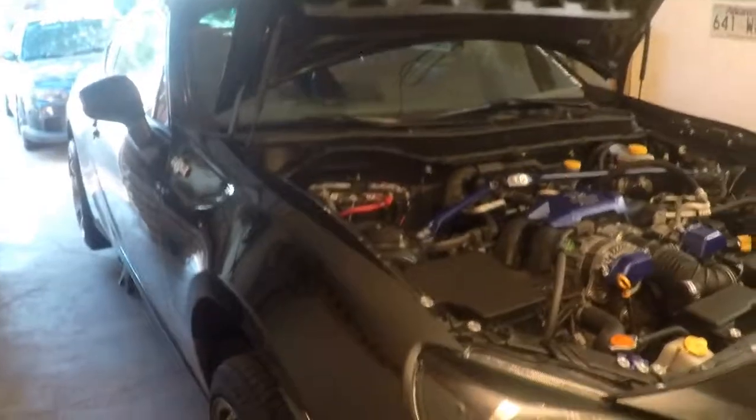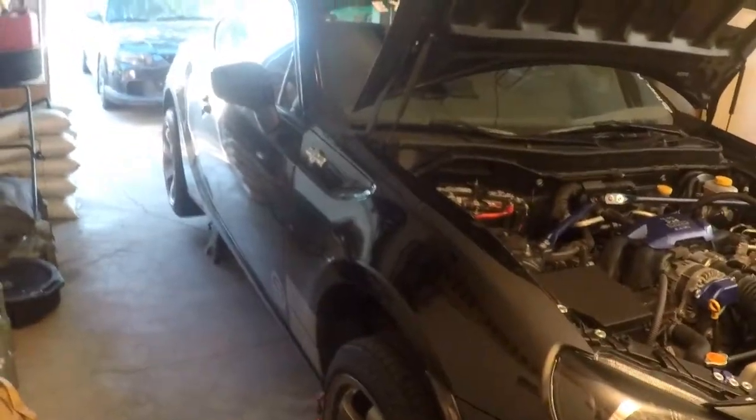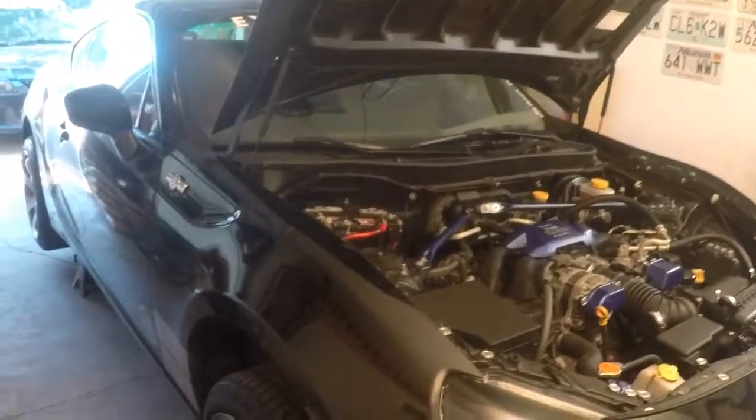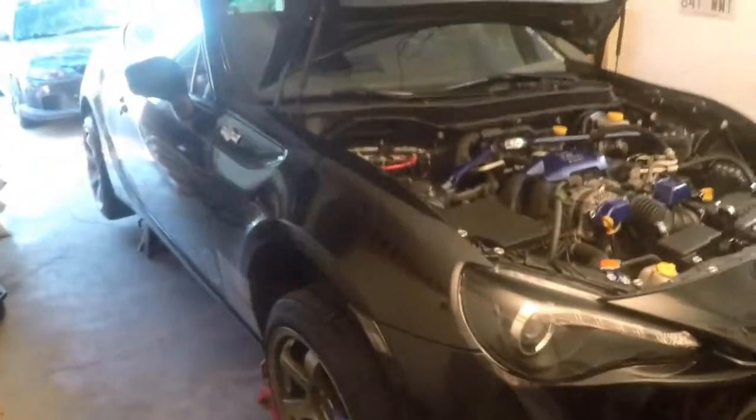We're going to be getting rid of these old Continentals. They've been a great tire, and as you can see they have a lot of life left in them — until you look at the back. The front is a lot worse like I showed in the other video. You can see the belts showing on the front. So we're getting new tires, new adjustable lower control arms, and an alignment. I'm going to use the stock rear toe arms and pull out as much camber as we can before the toe gets out of whack. I'm hoping I can get almost all of it out — maybe half a degree or a degree — and I'm okay with that.